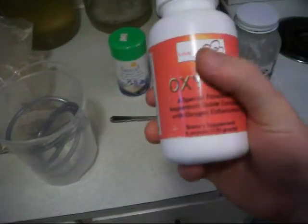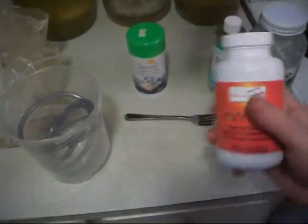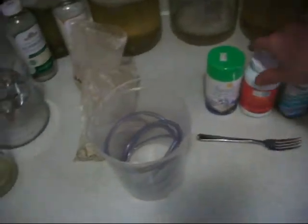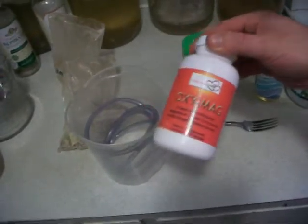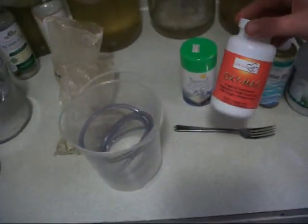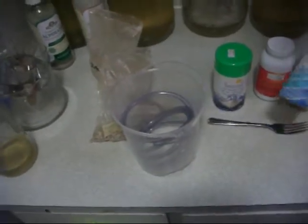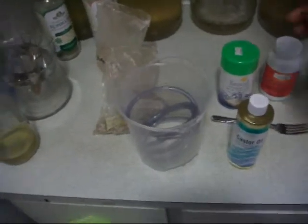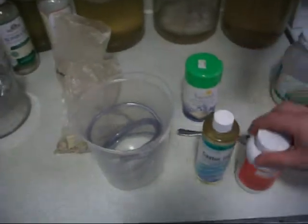This is the OxyMag, made by Love Your Liver — loveyourliver.ca and loveyourliver.co. These products may be available individually soon, but right now they're available in the entire Love Your Liver flush kit, which includes all of this plus the enema bucket.